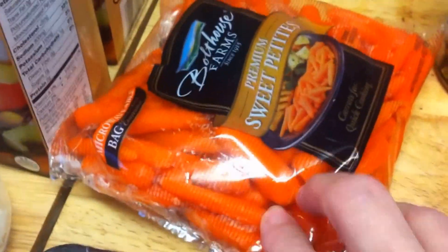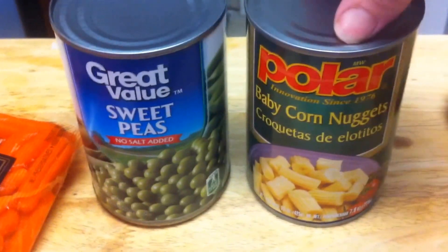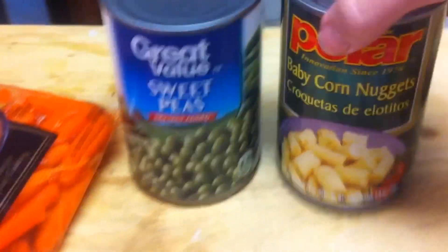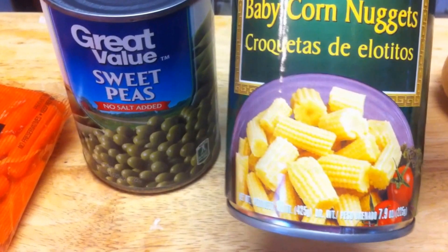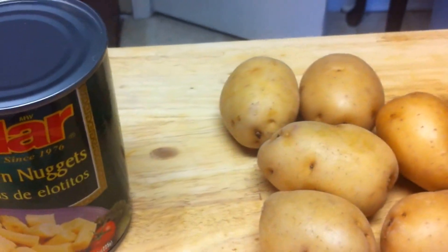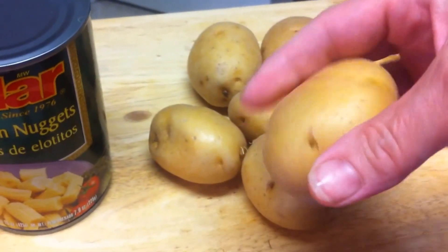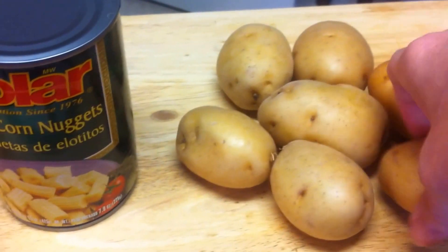Some sweet baby carrots, some peas, and baby corn nuggets — you can get whole baby corn and cut it up yourself. These are some yellow baby potatoes. They're more expensive but I had them in the pantry from before.